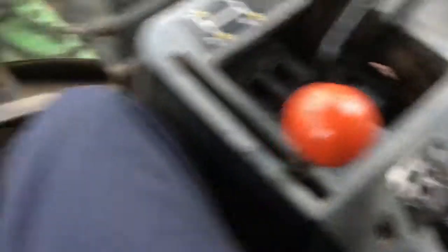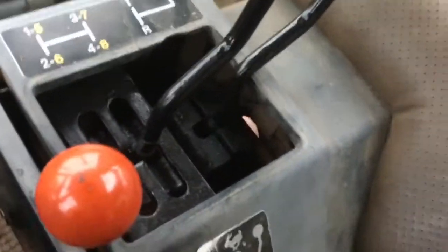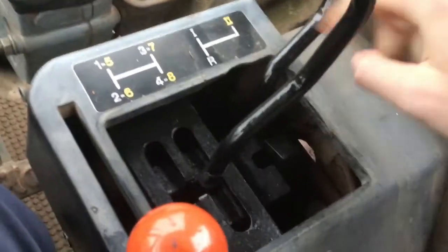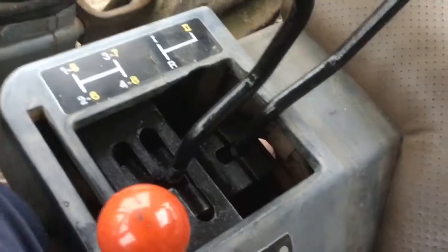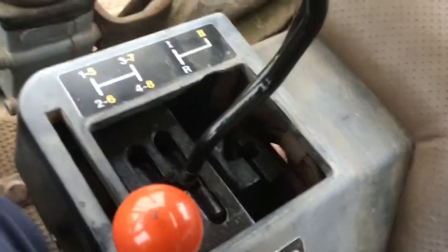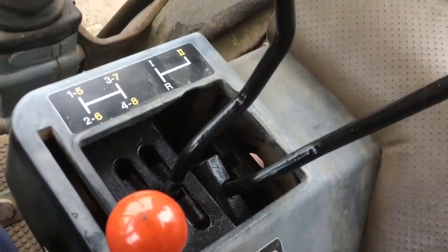To simply work this, put your clutch over on the right here — you just push that all the way in. Make sure it's all the way in. And then you've got your high range up here. You can come out of that and go into low range, and you've also got reverse back.